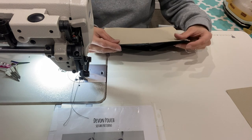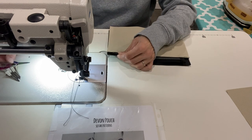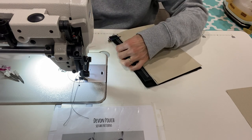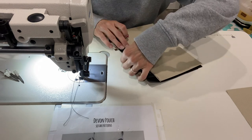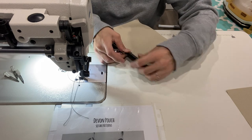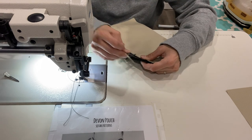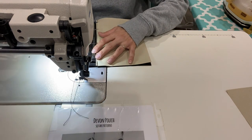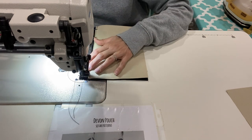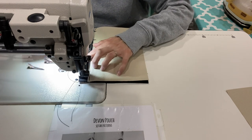Right sides together — I'm going to flip it over so I can see my zipper, center it up, and make sure your edges are lined up. Clip everything together, we'll go ahead and baste again, and then do the same exact thing we just did. Eighth of an inch away from the edge, move your zipper pull out of the way, start and stop on the zipper tabs.